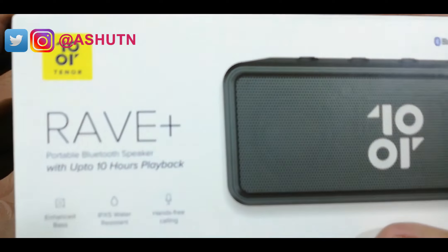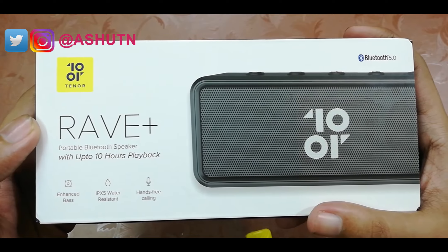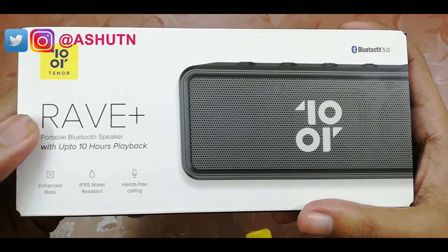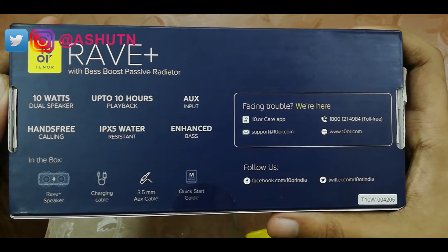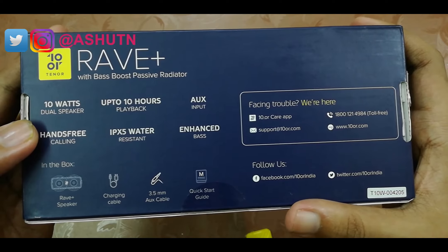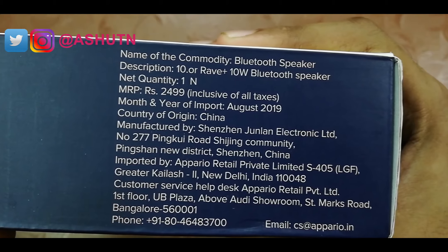Here's the box. First, let's check the box details. At the front we have a speaker's picture with the model name. It's a Bluetooth 5.2 speaker, IPX5 water-resistant, and it gives 10 hours of playback. Here are the specifications and box contents — it's a 10 watt speaker, priced at 249 but you can get it for under 1400 or less.